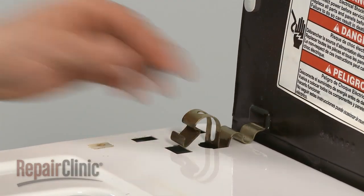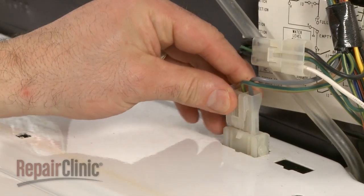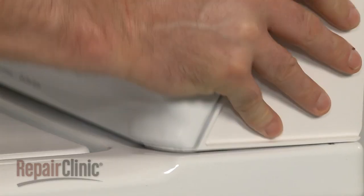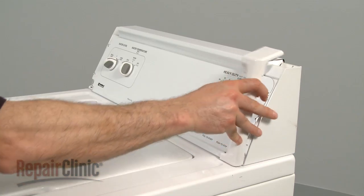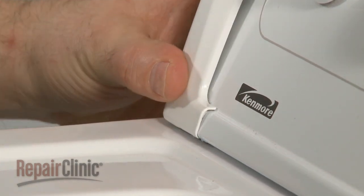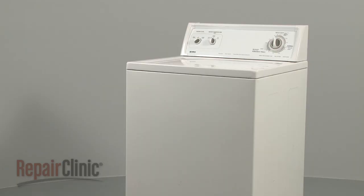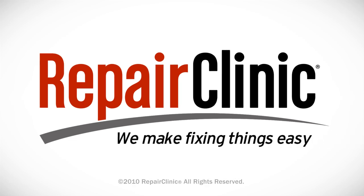Reinstall the spring clips and reattach the wire connector. Rotate the control panel down and lock the clips into place, or reinstall the two screws. If applicable to your model, replace the end caps by aligning the tab with the slot at the bottom and snapping the cap into position. You're now ready to plug the appliance back in to make sure it's functioning properly.